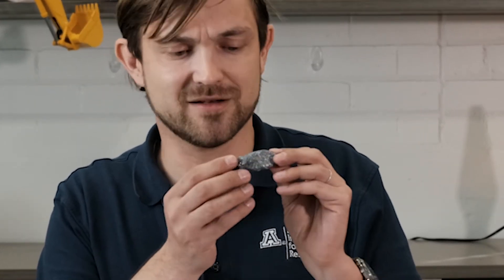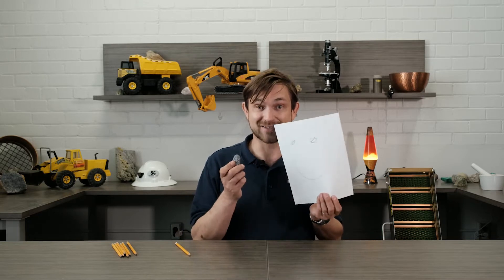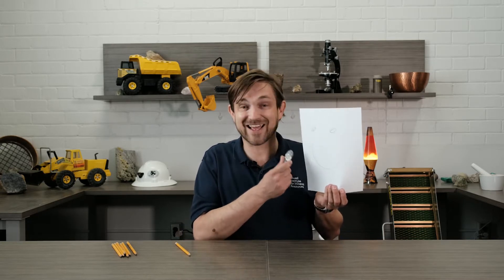Wow, it's kind of shiny. Graphite is great, because with graphite, I can write with a rock. Isn't that cool?